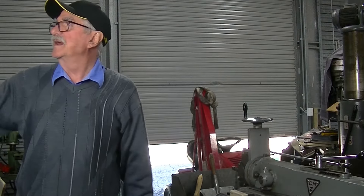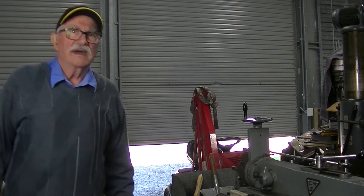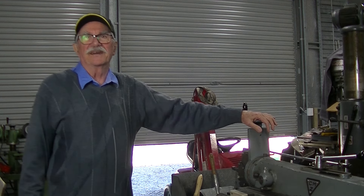G'day guys, welcome back to In My Shed, I'm BC. I just put the other camera on, trying a bit of stereo camera work here for a change.